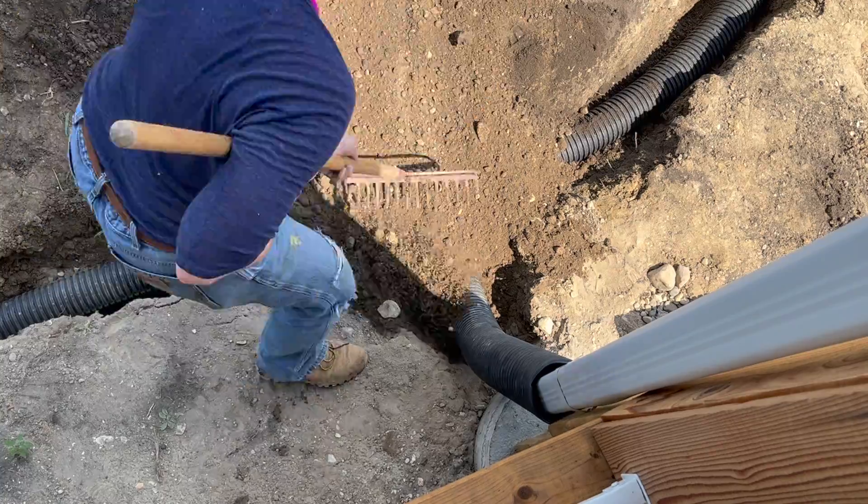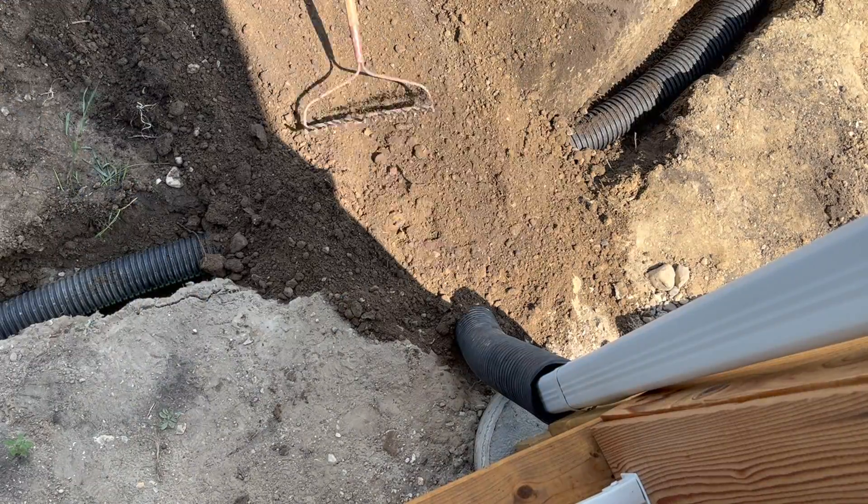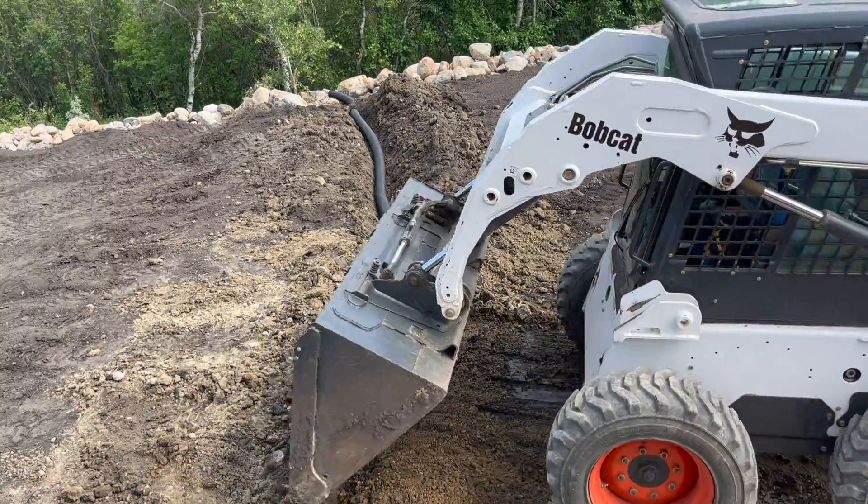With the downspouts draining into our newly installed weeping tile, our T-joint in place, and the tile laid across the trench, it's time to fill it all in.